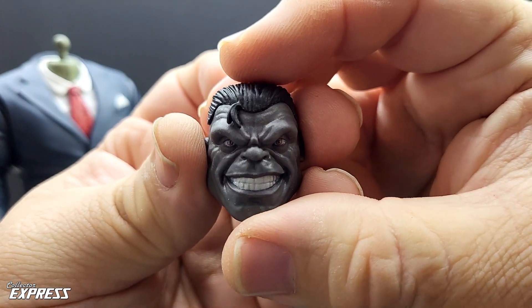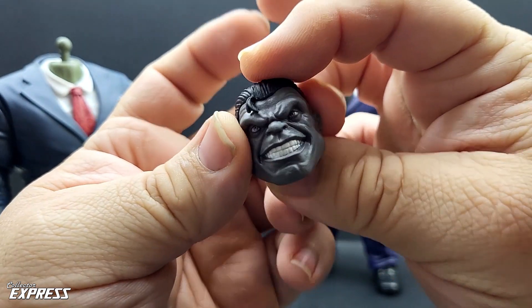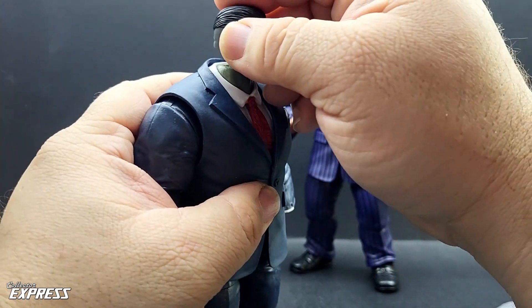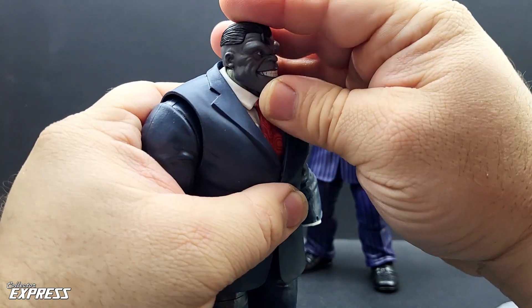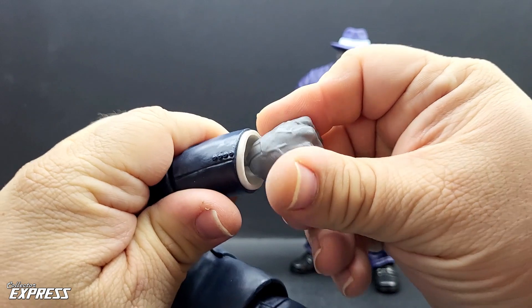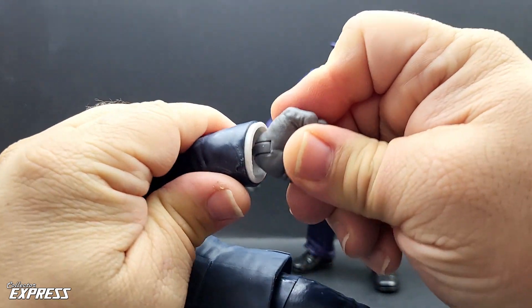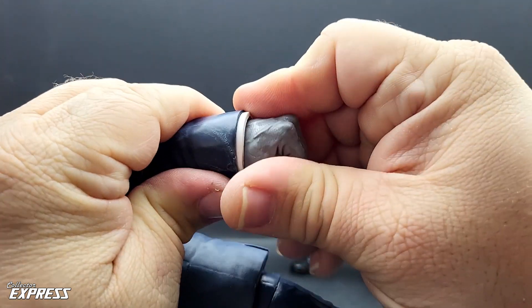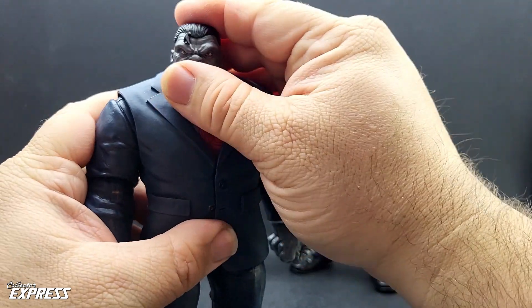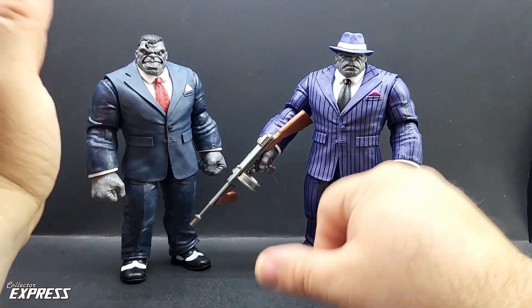Let's take a look at that real quick. I like that — that is so Joe Fixit. That's a great head sculpt, probably one of the better Hulk head sculpts Hasbro's done, and it's for Joe Fixit. We can just pop that on. It sits low enough on the neck — it's a different color, but it sits down low enough where it hides that. So we got Joe Fixit in two suits. That makes this one look way better with that bigger noggin and more gray skin tones.